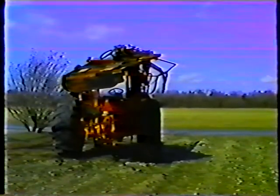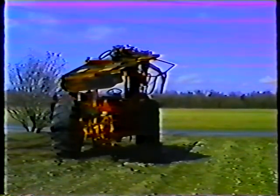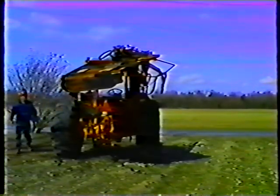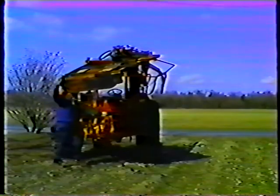Finally, walk around the unit one more time and inspect it for any sign of damage. Look closely at the cables, the hoses, the blades, and anything that may need attention before the machine is used again.